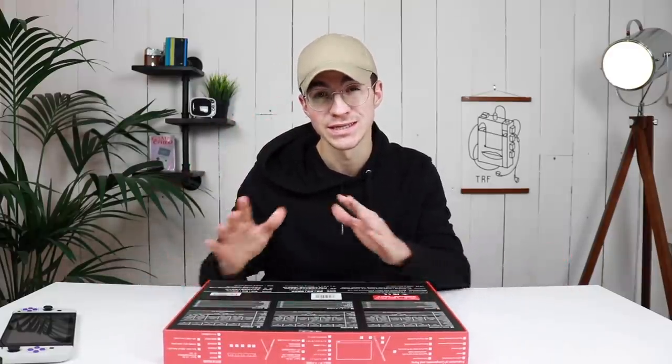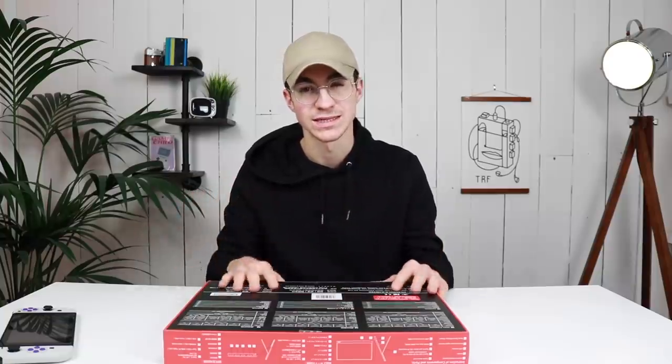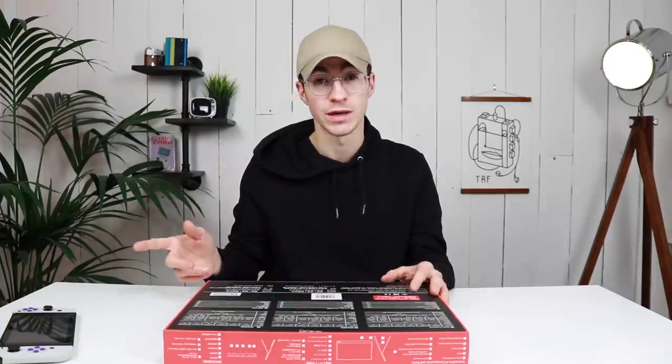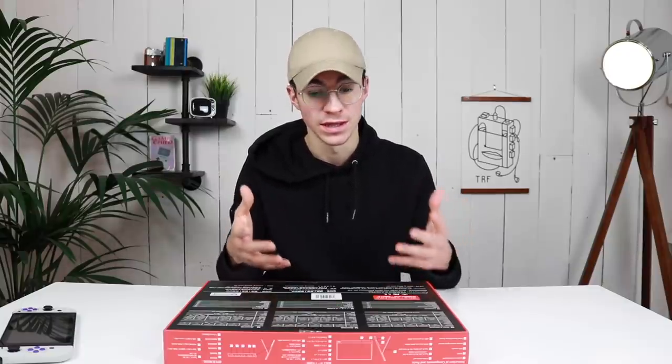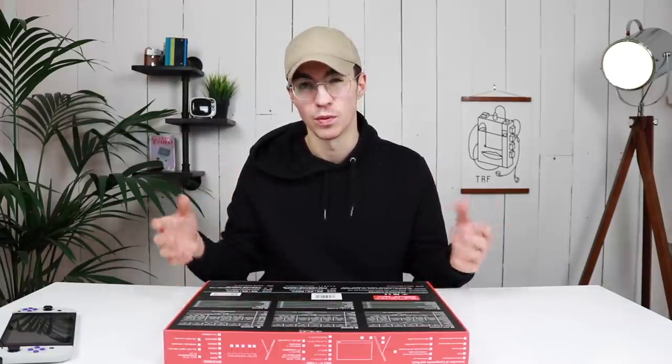It does have a speaker built in, though it doesn't really sound too fantastic. It's definitely louder than the Switch speaker, but it also has a headphone port so you can use this with some headphones, making it a bit more portable.